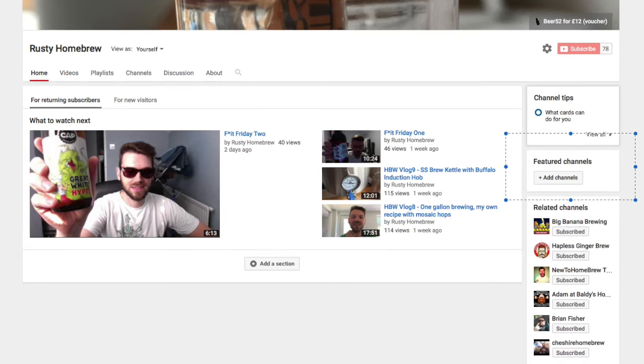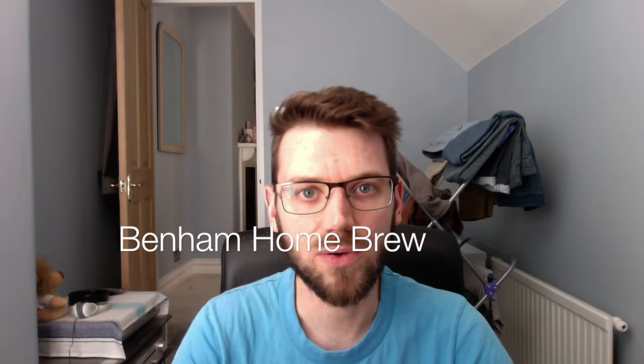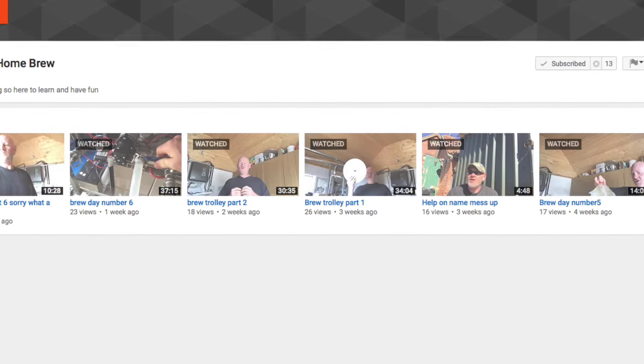Hope you all had a lovely weekend. Rather than shoutouts, I've decided on my homepage to have a section called 'Homebrew Brewer of the Week' — a homebrewer I recommend you all check out, which I'll try to update once a week. To start off with, I'm going to direct you all to Beanham Homebrew. He hasn't got enough subscribers — he's worth watching. Maybe some of his videos are a bit long, but they're worth it. He's just starting out and has made about six or seven brews.